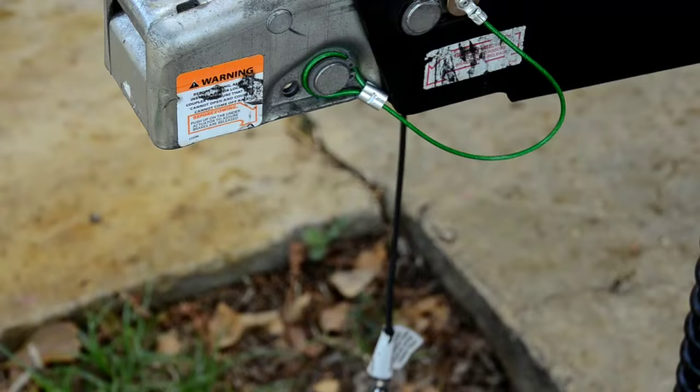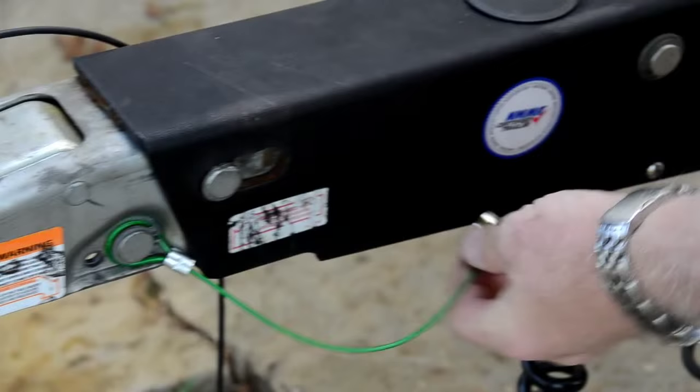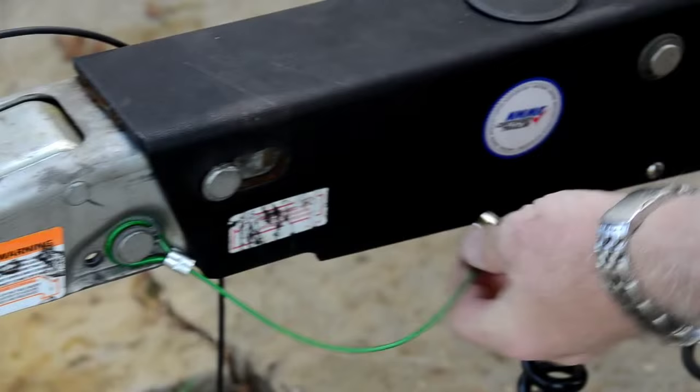And that's it — it's done, it's installed. When you're not using it, you can take it out. You can leave it on the side, you can leave it up on the top. It's pretty strong and it stays out of the way.